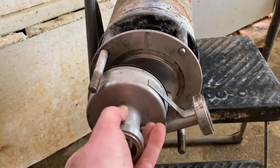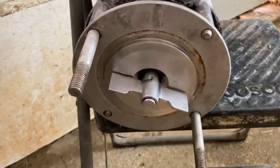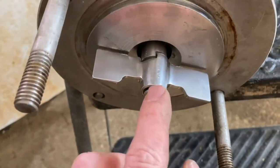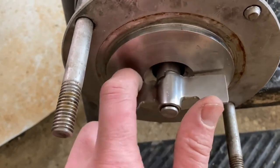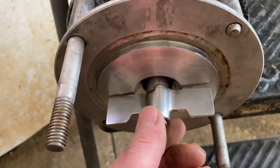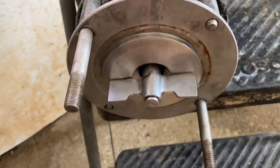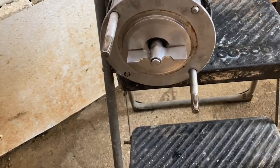So this is the housing and it just comes off, but I think I actually found our problem. There's usually a clip on here that holds everything together, and you can see there's a little bit of wear there — that clip came off, so it was actually pushing the impeller against the housing causing it to overheat. We'll have to get a new clip for it.